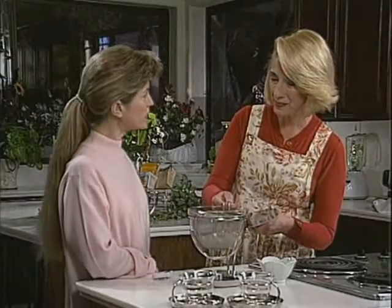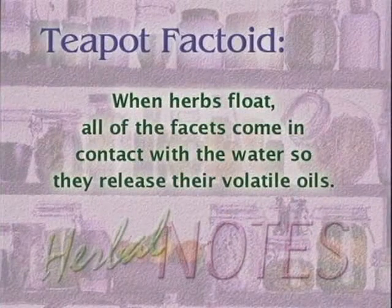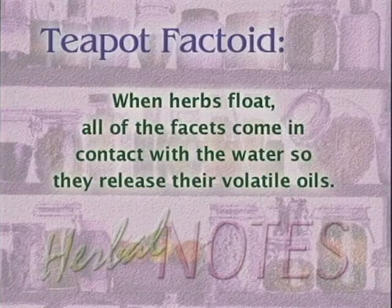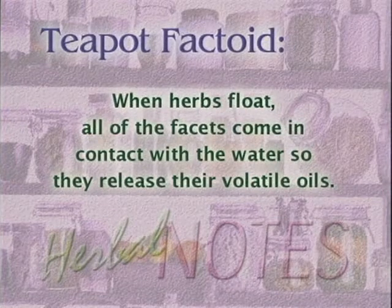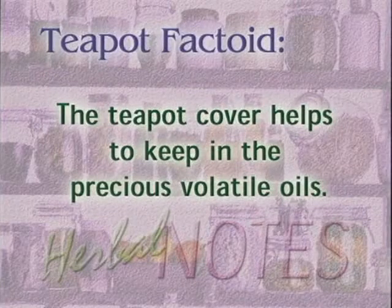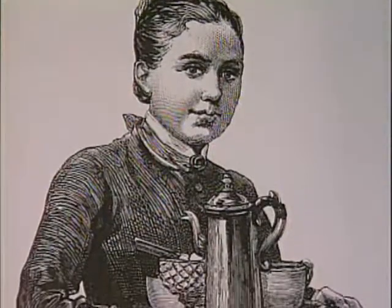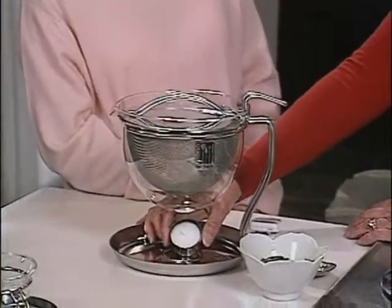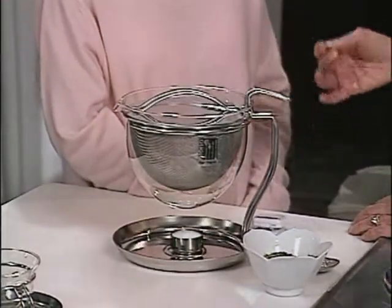Why is it important that the herbs float? When the herbs float, all their facets come into contact with the hot water, so they release those volatile oils to get the herbal benefits. If you use a tea ball, a lot of times the herbs are crammed together and not all the facets come in contact with the hot water, so you lose some of the herbal benefits. This teapot also has a cover, which is important because you want to keep those volatile oils in the teapot — the Victorians had covered tea cups and the Chinese today have covered tea cups.